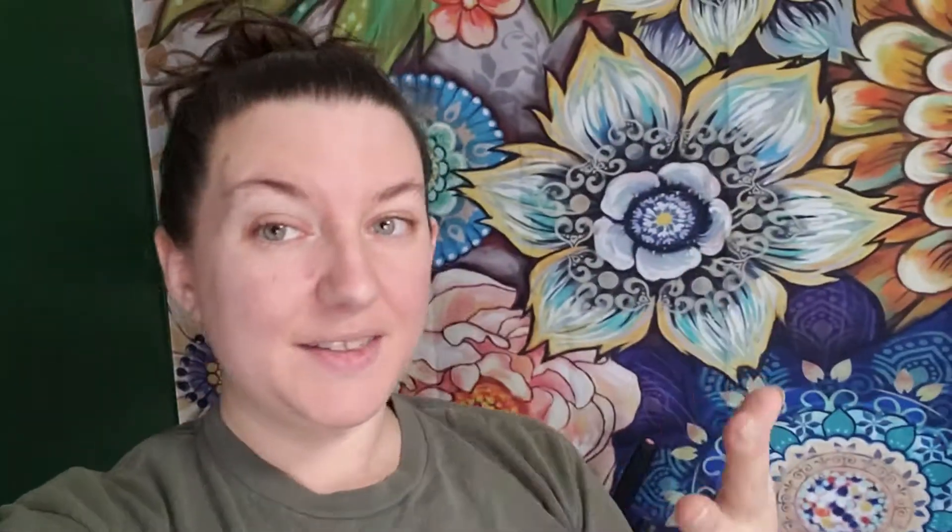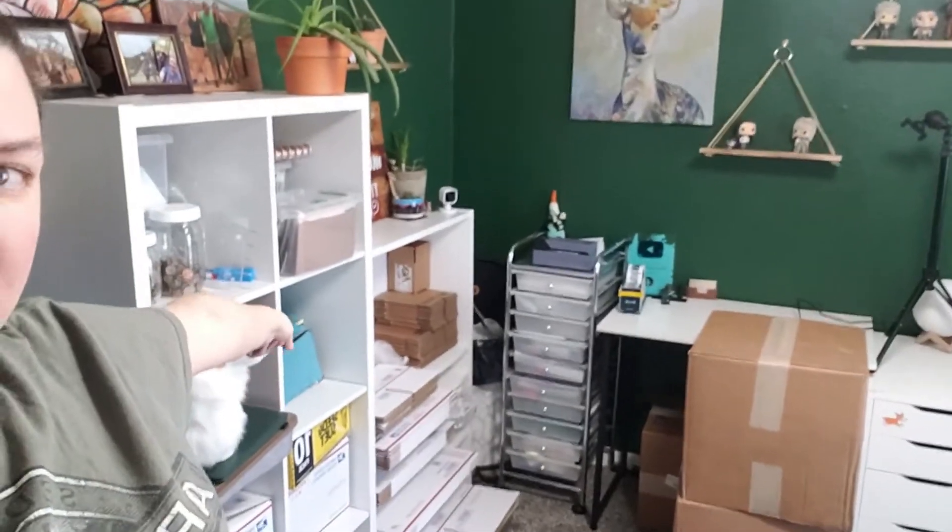Okay, so small tour, just because I'm really proud of the work that I've done in this office. For the record, this is not a painted mural — this is fabric. It's a gift from my fiancé that I asked for for Christmas, from Amazon. It's really nice, it's really big actually. So let me go ahead and show you this quick tour and then we'll go over all of my most used shipping supplies.